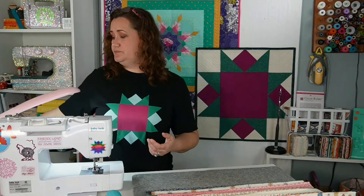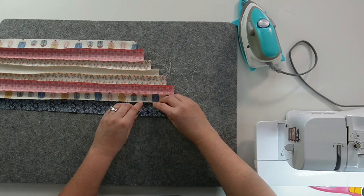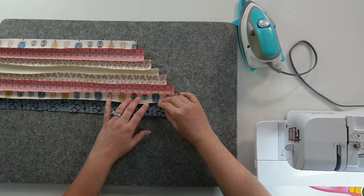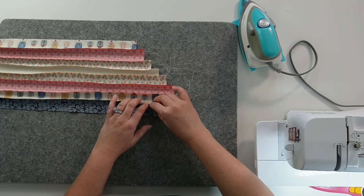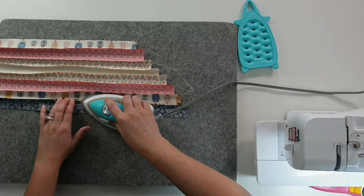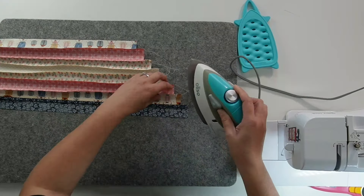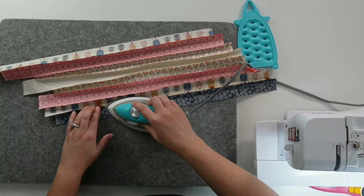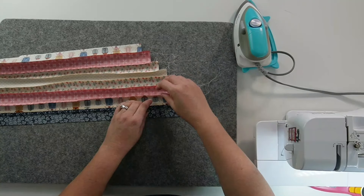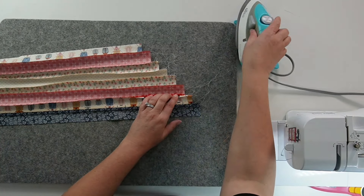Now I'm going to press these seams open. I can press all these seams open one after the other. I just want to be careful as I press that I don't press one to the side on accident. I like to give it a little wiggle — I feel like that helps open up the seam from the bottom as well as the top. Nice hot iron — I'm going to go ahead and press each one of these seams.